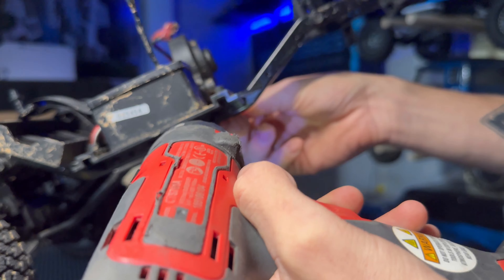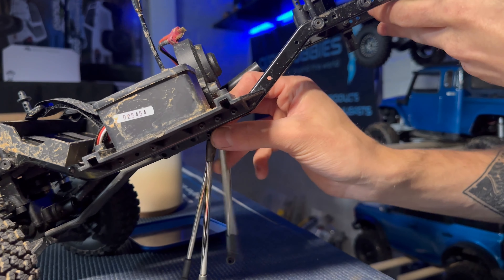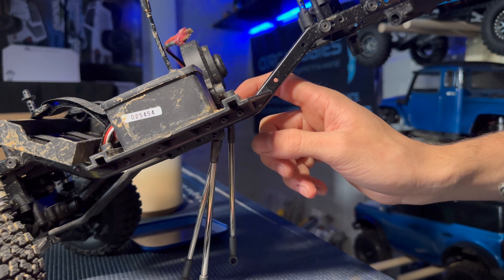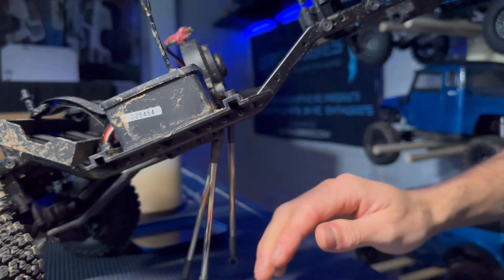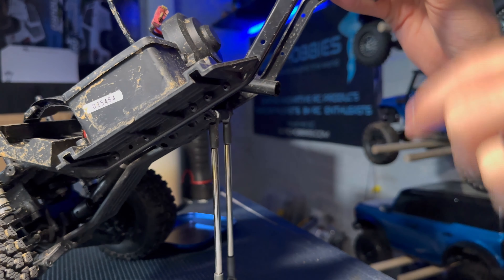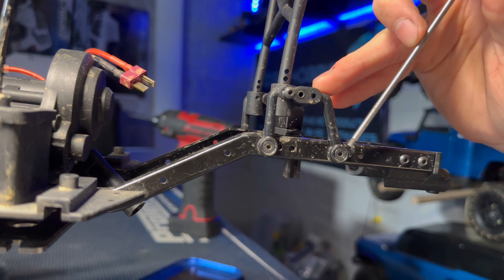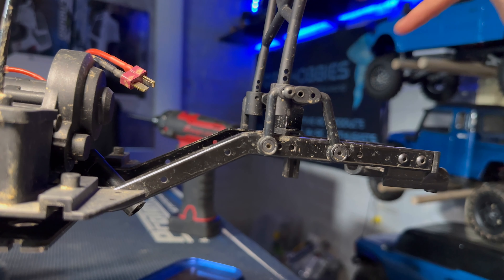Looking closely at the frame, there are four screws to remove — two on either side: one through the bottom of the chassis toward the inner arms, and one at the top of the frame toward the top of the arms. The top ones have a 5.5-millimeter nut on the inside. The bottom screw is a long set screw with a 1.5-millimeter inset hex — unscrew it and slide it out from the side. Once fully disassembled, the axle, trailing arms and everything is removed. Now we'll take off the rear body mount and shock mount using two-millimeter screws on each side to prepare for the high-clearance long travel mounts.